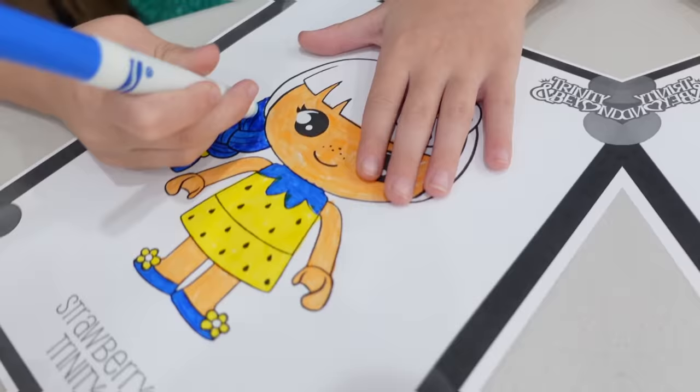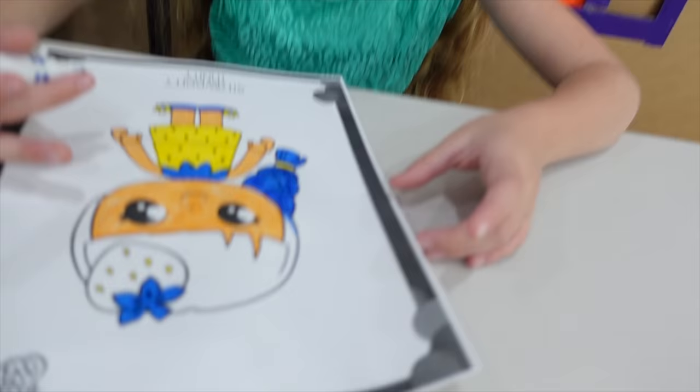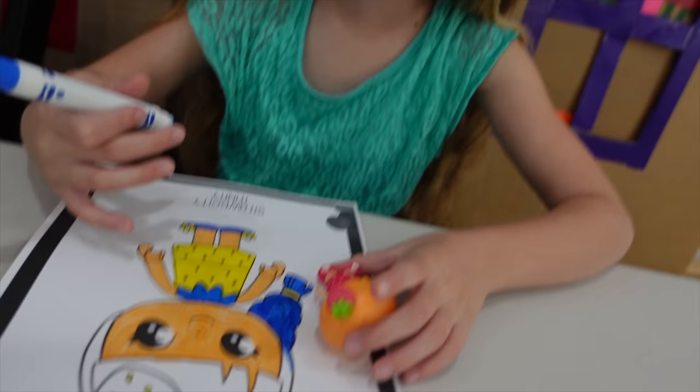What are you working on next? The flowers on her shoes. Very pretty. Here is an update on Trinity's picture — she looks very pretty. I especially like that you colored her face and her arms, because we usually don't do that.